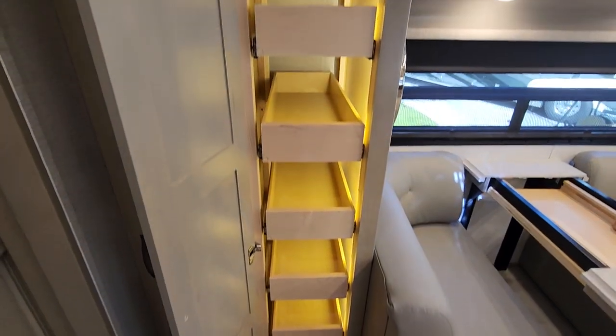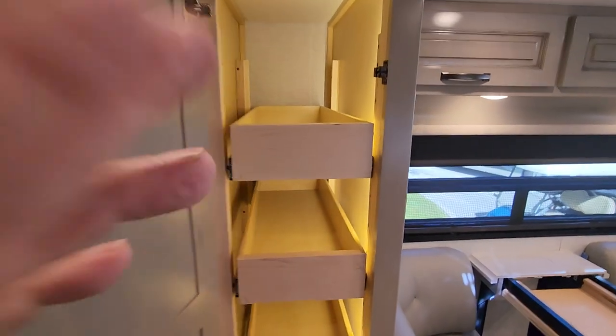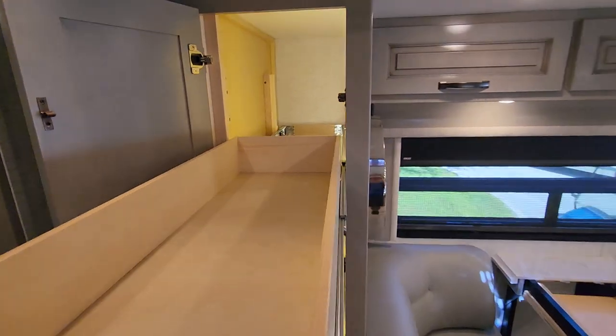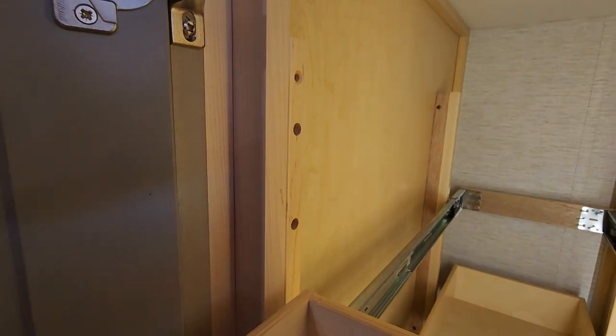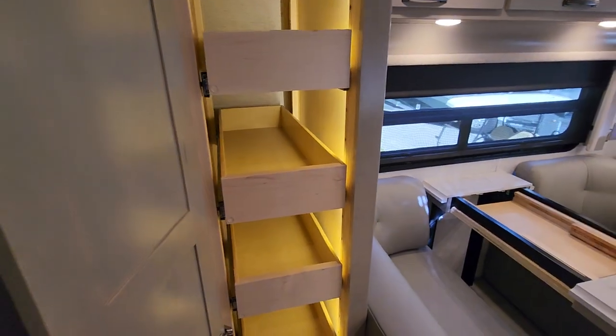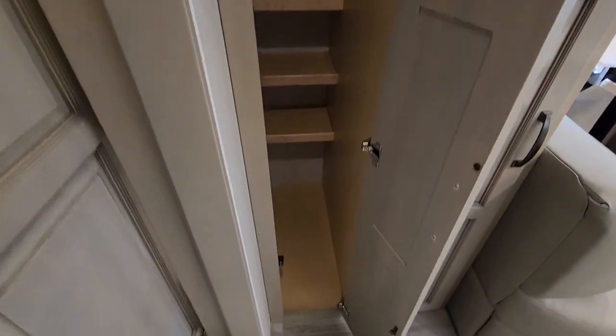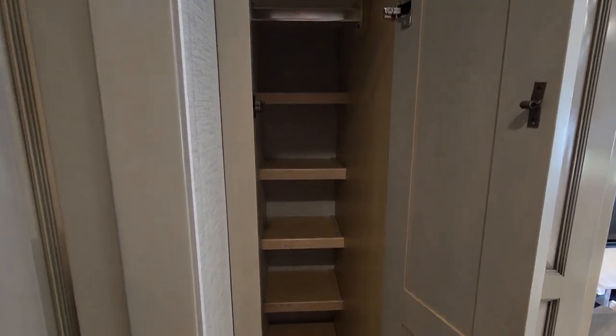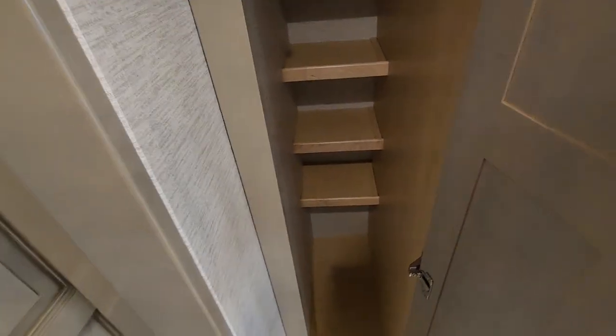Here's a nice pantry — it's all lighted. To pull out the drawers you push them in first, which releases the lock, and as you can see the shelves are adjustable height so you can make them taller or narrower. In this closet you can use it for the kids in the bunks — undergarments, socks, you can hang clothes, shoes, brooms, vacuum cleaner, or use it as a linen closet.